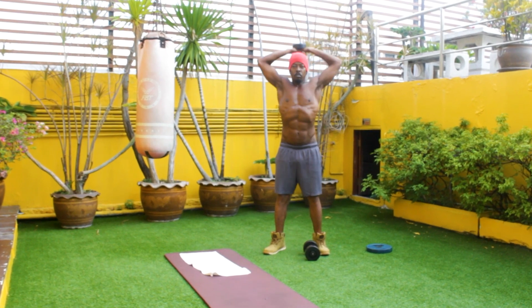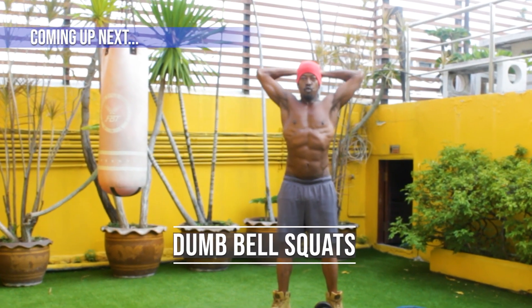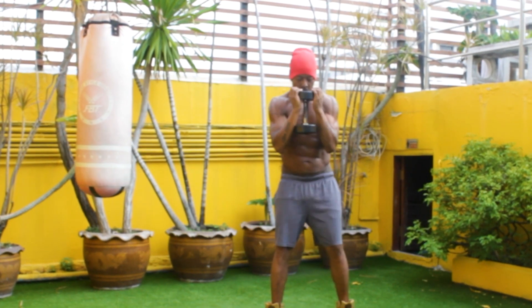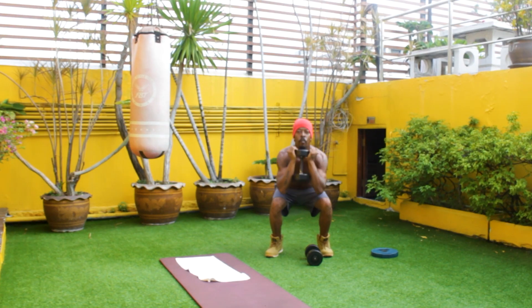Make sure you are engaging your ab muscles. Coming up next, dumbbell squats. Let's make sure we're getting between 10 and 15 reps to get the full effect of the exercise.